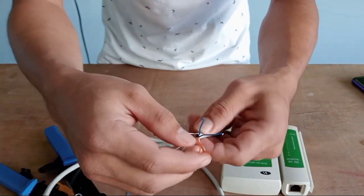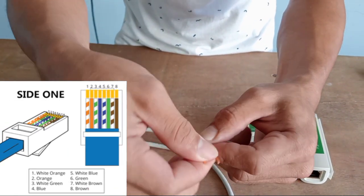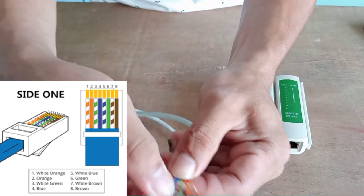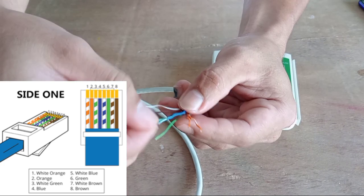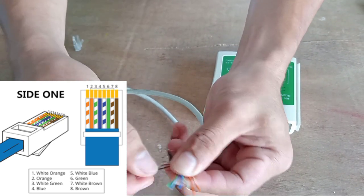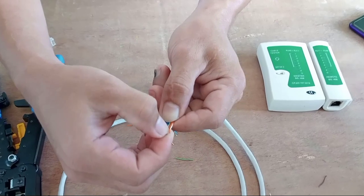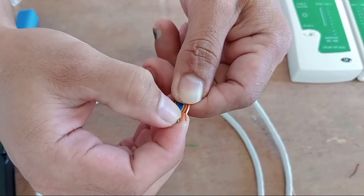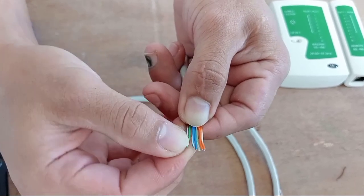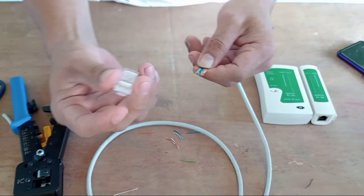The first color for the T568B wire combination is white-orange, followed by orange, then white-green, blue, white-blue, green, white-brown, and brown. As you can see, this is the color combination for T568B: white-orange, orange, white-green, blue, white-blue, green, white-brown, and brown.